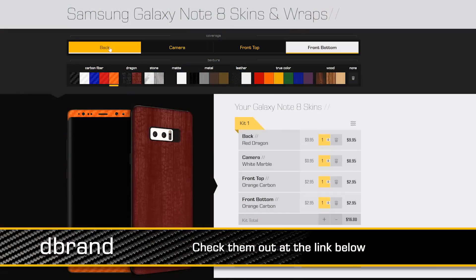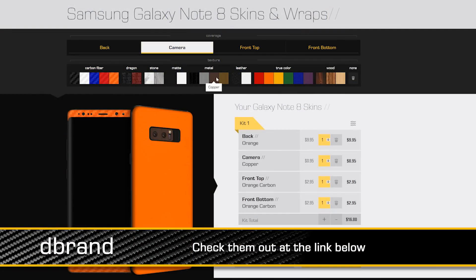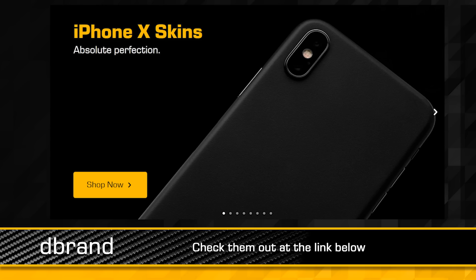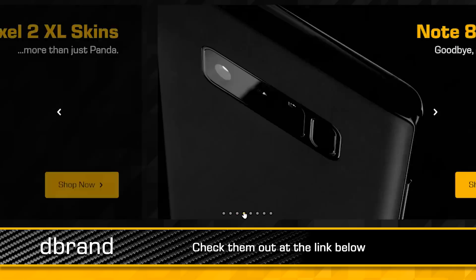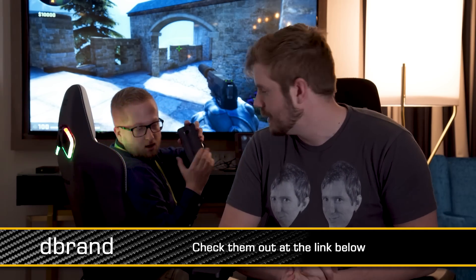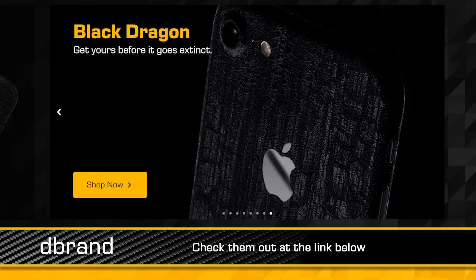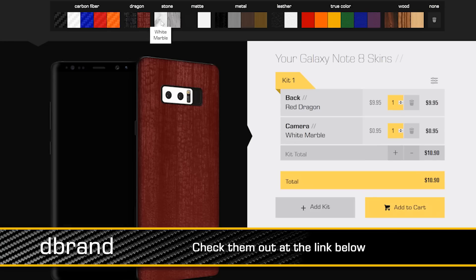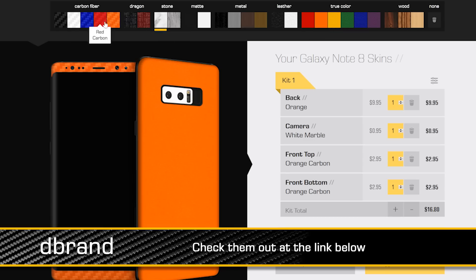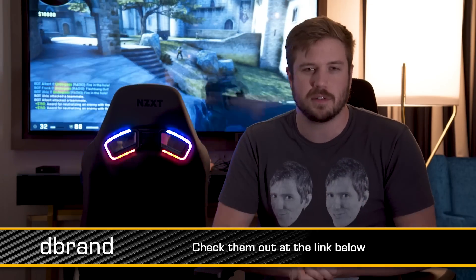Thank you to dbrand for sponsoring this video and all of our CES 2018 content. They have awesome 3M vinyl skins that can go on your phone, your laptop, and many other devices. Check them out at dbrand.com/CES2018 — they have a bunch of different textures like dragon skin, wood, and marble finishes. It looks awesome and protects your device from scratches and dents. It's not quite a case, but they have those too if you're interested.